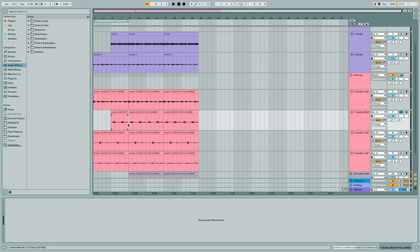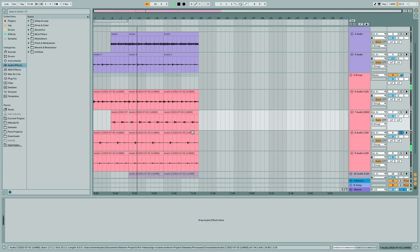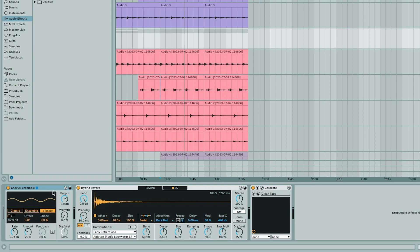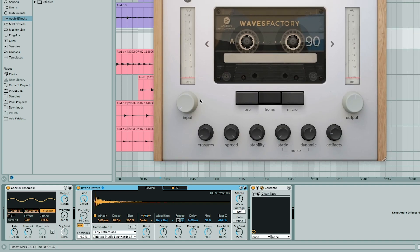Then I added a second layer to the guitar, then a third layer, then a fourth layer. And that is it for the main guitar part. On all of those guitars I have vibrato from Chorus Ensemble, hybrid reverb, and Cassette by Waves Factory.